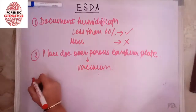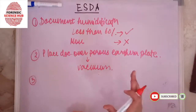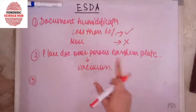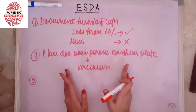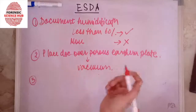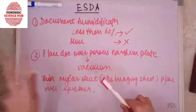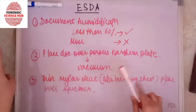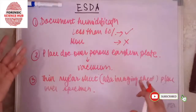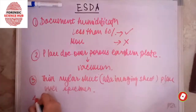The third step is to place a thin layer of plastic sheet — known in this case as a Mylar sheet, also called the imaging film — over the document. So we have the earthed plate, our sample placed on it, and then the imaging film placed over the specimen. This Mylar sheet serves two purposes: it is where we will see the indentations at the end, and it also helps develop the electrostatic charge.